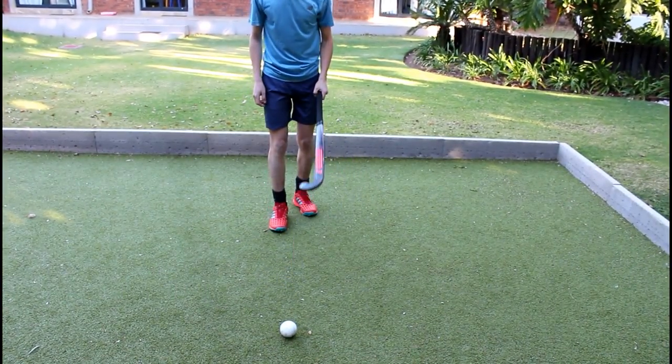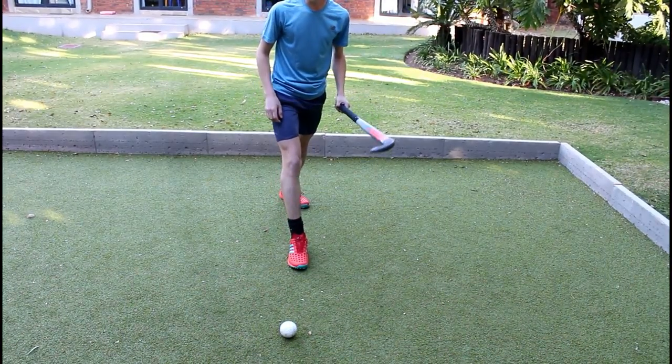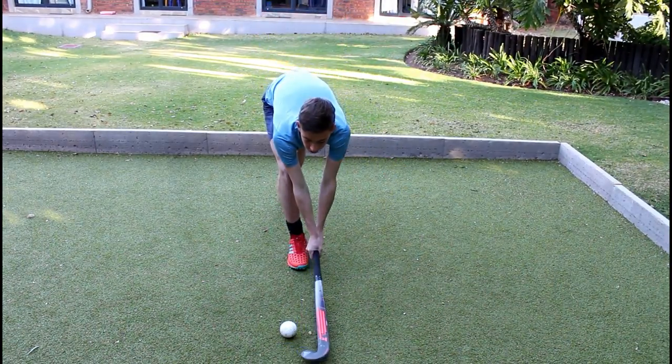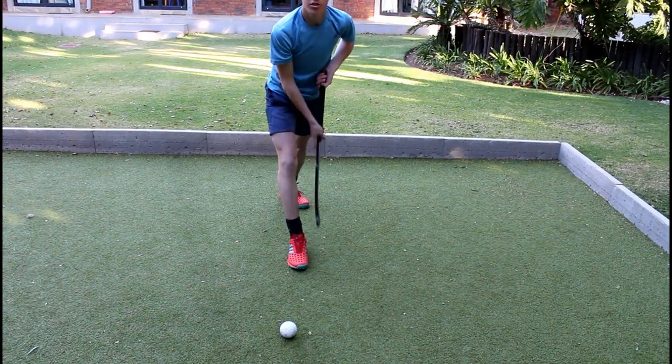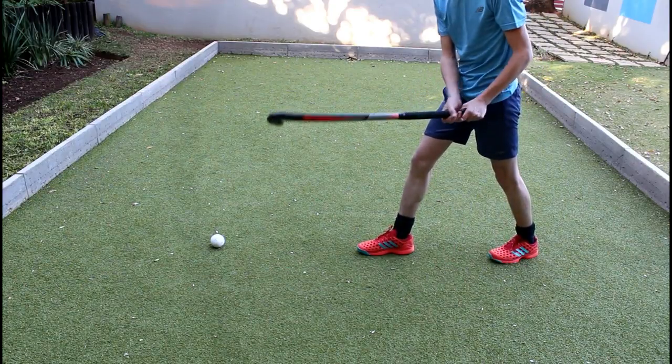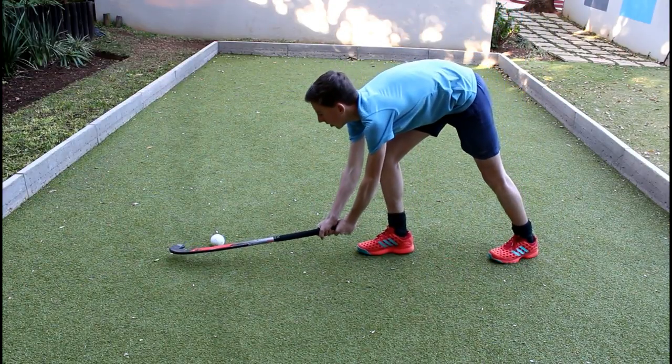So you have the ball in front of you. You're going to step with your right foot towards the ball with your left foot back, and then you're going to swing through and hit the ball so everything is in one straight line. Before the position, you want to step with your right foot with your left foot still at the back, and then come through and hit it flat.